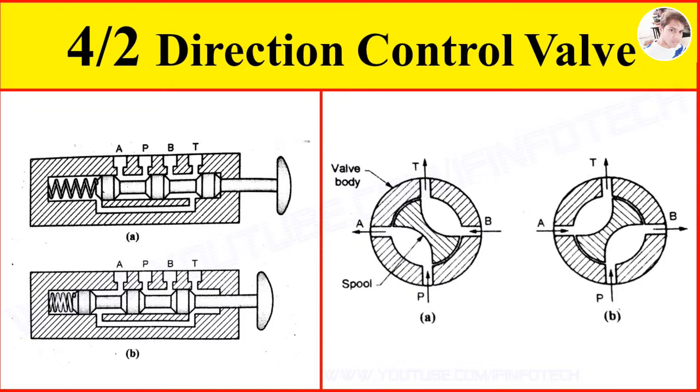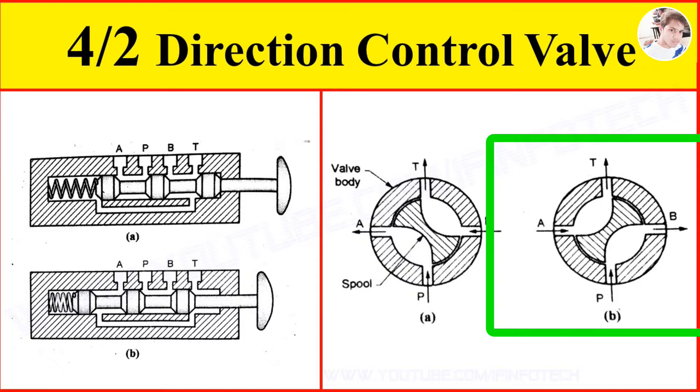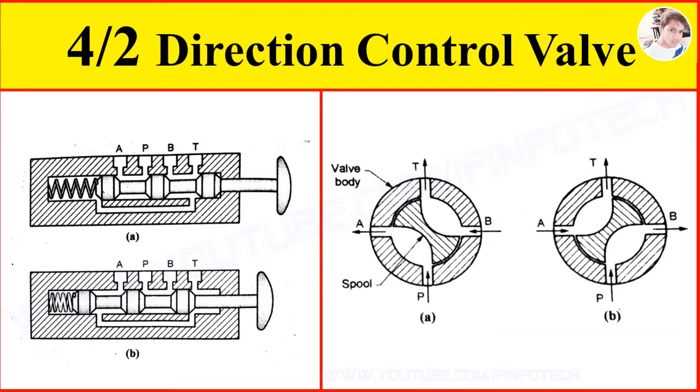When the spool is rotated to 90 degrees as shown in figure B, there is a connection from port P to port B and port A to port T. Oil flows to the rod end port of the cylinder and comes out from the cap end port. Hence the double acting cylinder retracts.